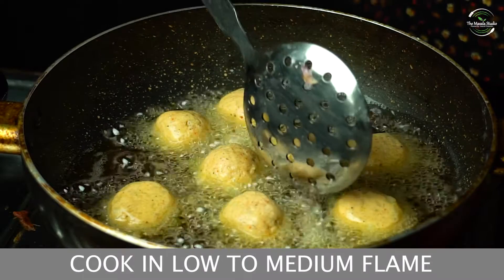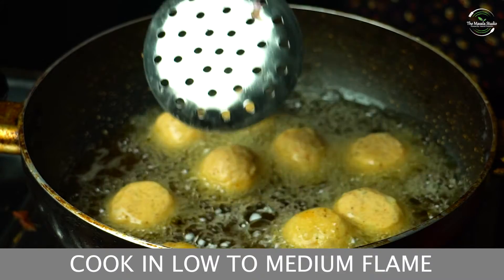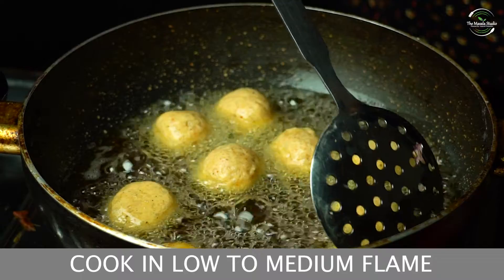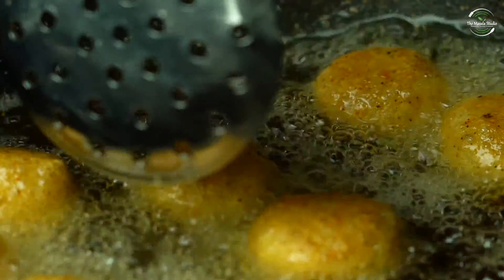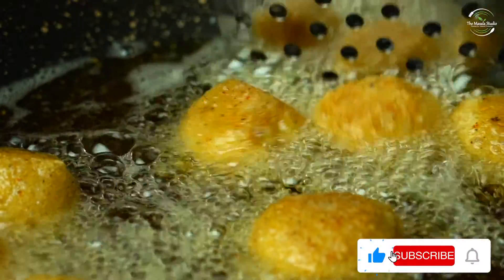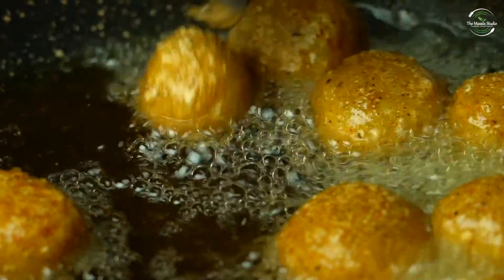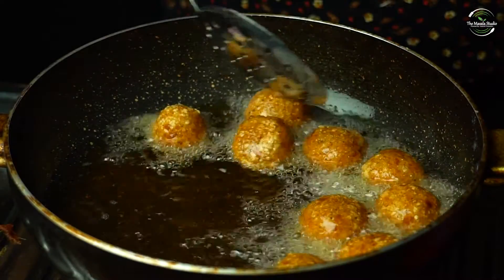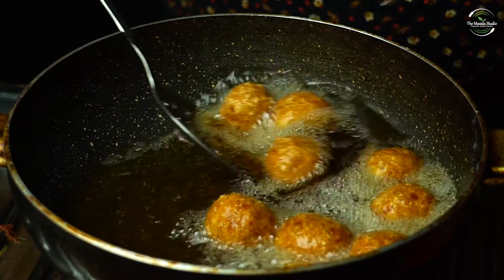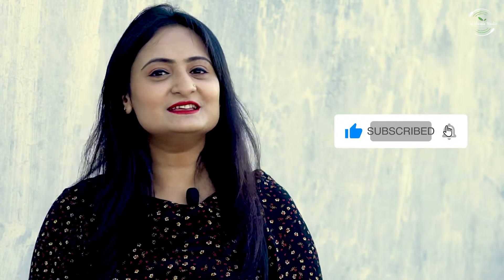We will cook it on low to medium flame. If you have any suggestions or feedback, please tell us in the comment box. Please share this video so that others can enjoy it too.